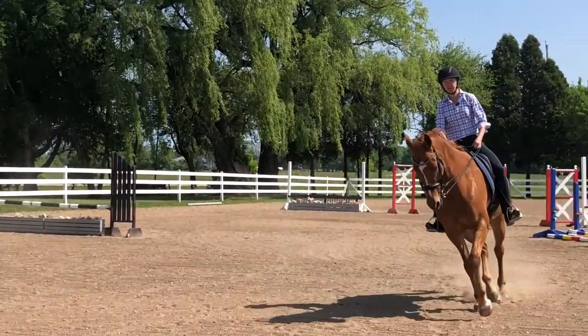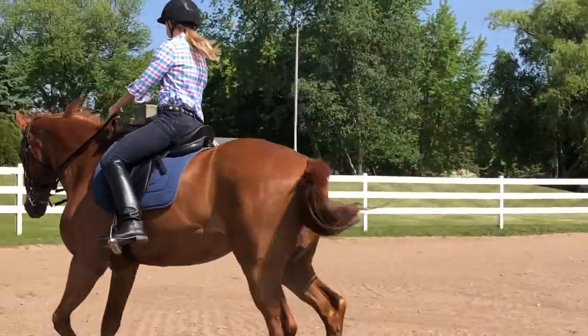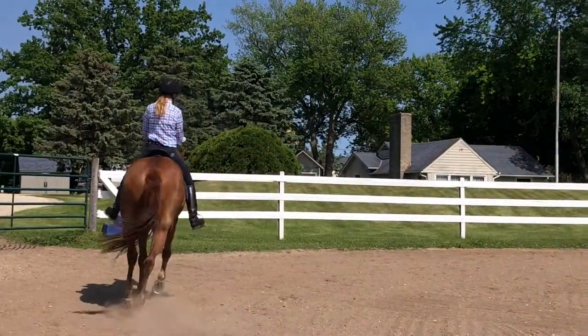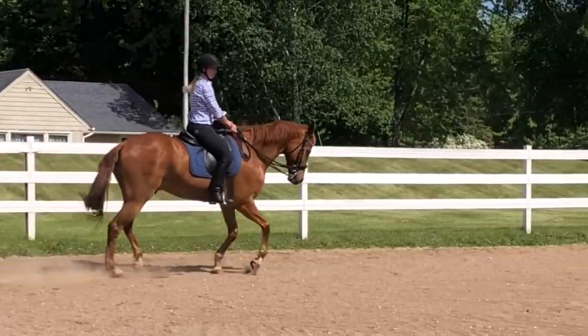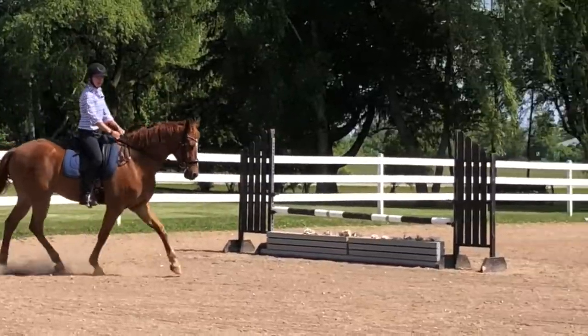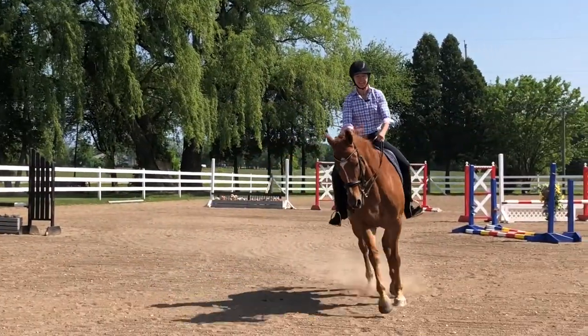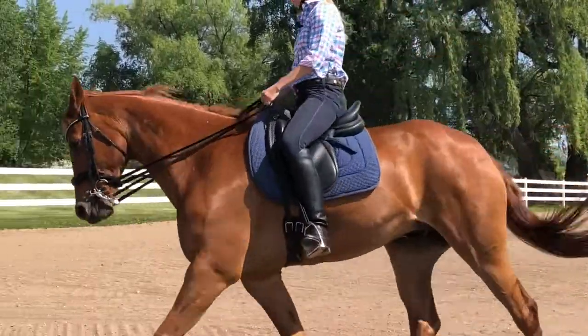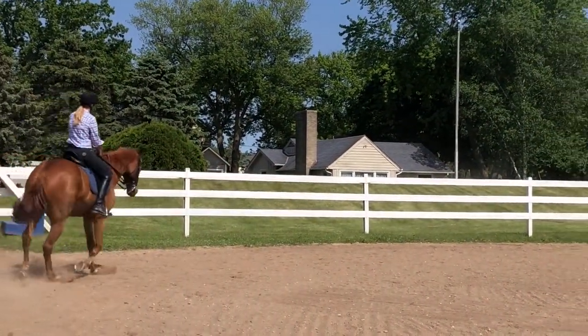Now I'm going to push on my stirrups. My horse stops because he feels that tension in my body, but if I push on my stirrups you'll see my seat coming out of the saddle and I'm bouncing a bit. So I'm going to go back to riding like a piece of clay, go with my horse, and then come down to the walk.